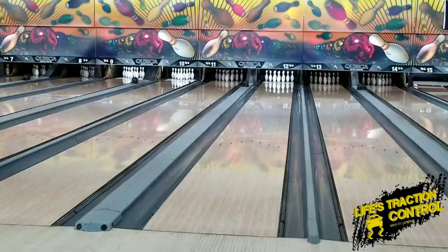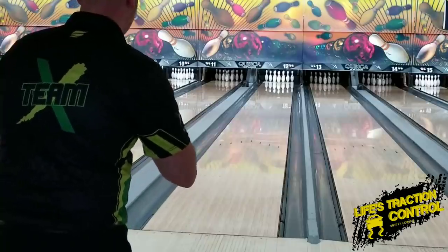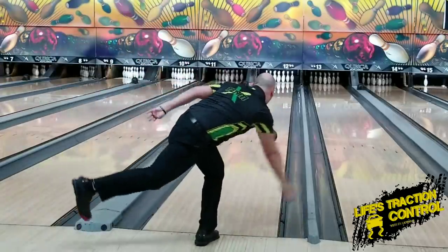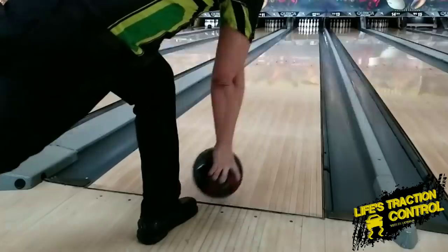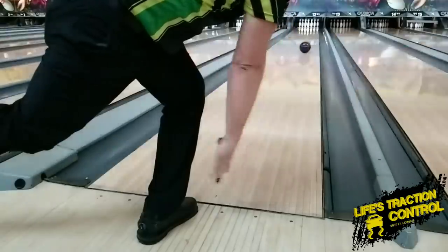So I'm going to show you the first one, which is that one o'clock firm wrist release. This is what you would see out of a release like that, and I'll show you exactly what happens when I play straighter with that release, and then when I move left with it as well. You can see how straight and clean through the front part of the lane that ball goes, and it kind of controls the pattern. It gives you a nice steady roll — it doesn't overreact, it doesn't do anything crazy.